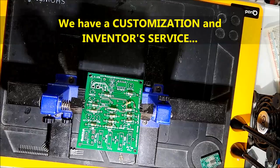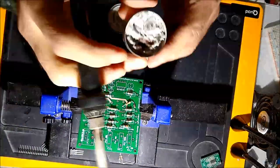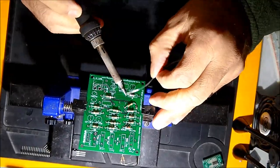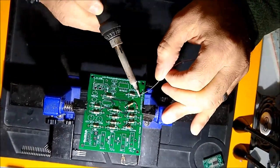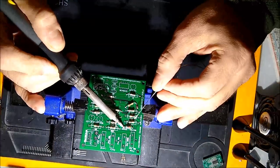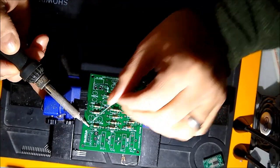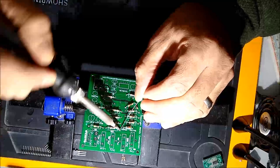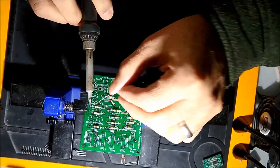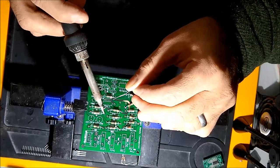On screen now is a PC board hold device that you can purchase from Amazon. This is a very inexpensive little gadget that holds the PC board. This video is meant more for the do-it-yourselfer than for the auto mechanic — auto mechanics don't have the time or usually the knowledge for this. This is for you guys that like to build stuff.